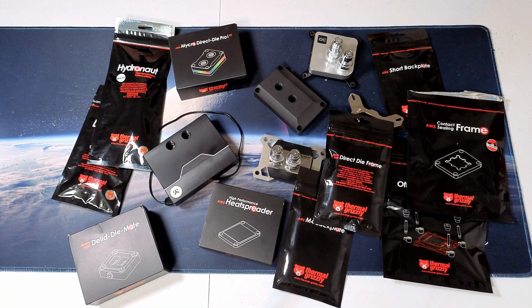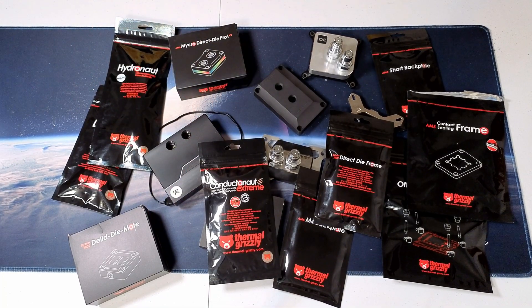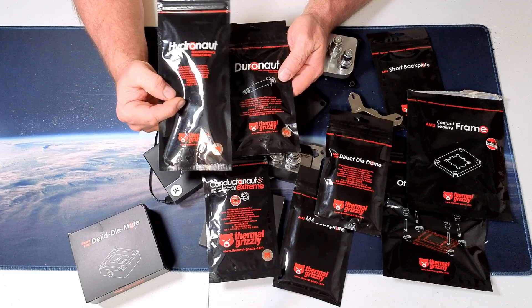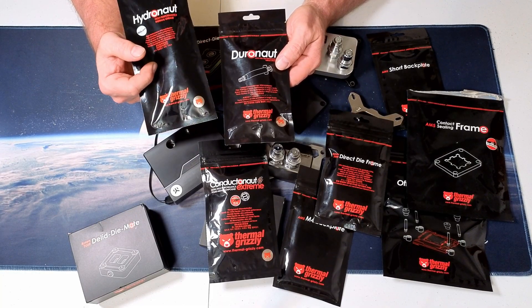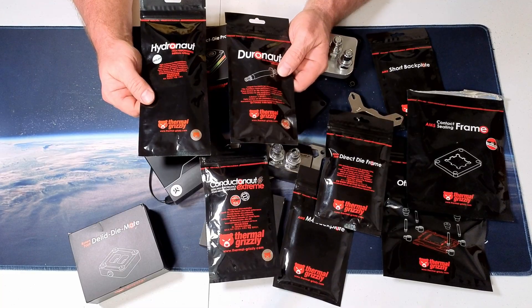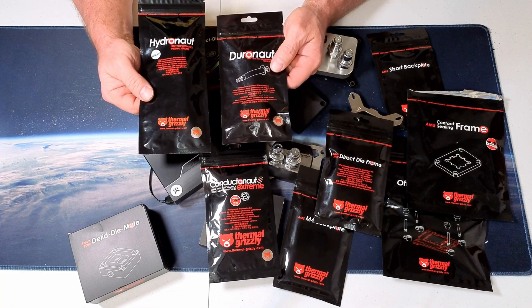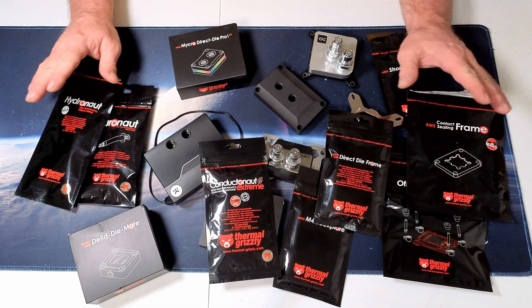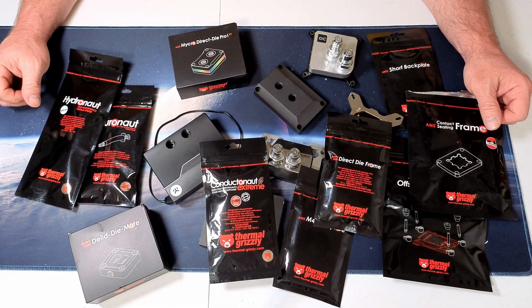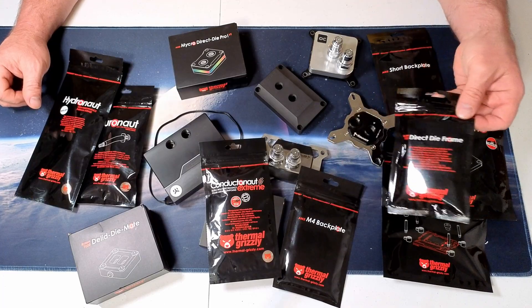It looks like we'll be going through a lot more liquid metal — I'll probably need another package. All of my initial Intel testing was with Hydronaut, but Duronaut is what Thermal Grizzly is really pushing right now. I'd like to see what the difference is — the Duronaut is a lot cheaper, and the claim is that it doesn't dry out the way Hydronaut will, so you won't have to reapply. There is a lot of configuration, a lot of testing, a lot of options — it certainly looks like I was funded by Thermal Grizzly. Boy, don't I wish. Roman, help a guy out, will you? He makes amazing products.